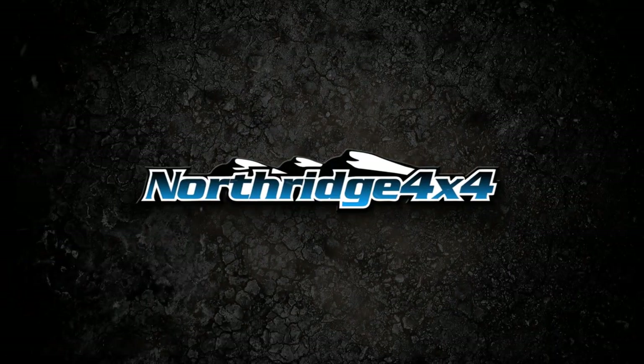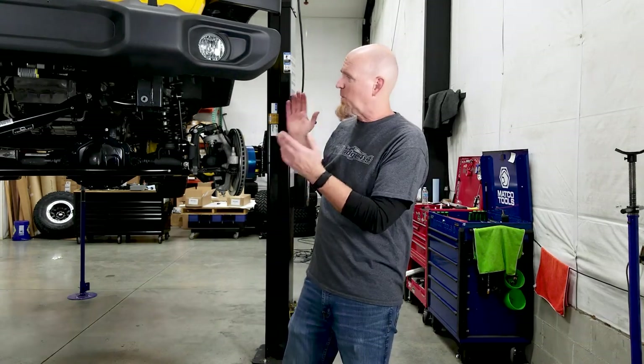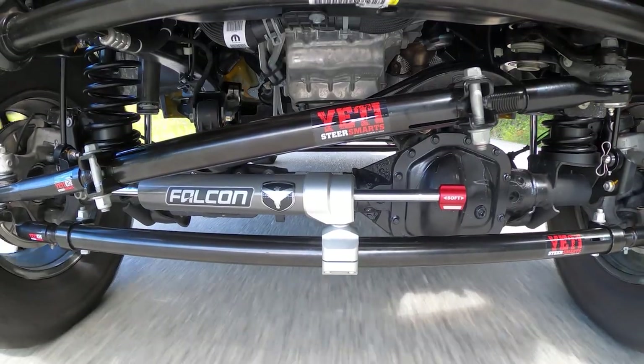Today we're installing some heavy-duty SteerSmarts steering components in the front of the Hella Yella Giveaway Wrangler. Welcome back to another video in the 2021 Hella Yella Giveaway Wrangler build. Today we're going to be installing heavy-duty tie rod and drag link assemblies from SteerSmarts. Installing aftermarket heavy-duty steering components is a great way to keep control of your Jeep, whether it be the Wrangler or the Gladiator, especially after you've added a lift and bigger tires.